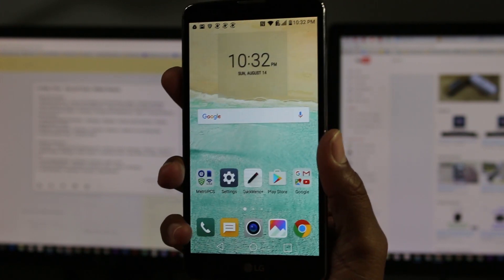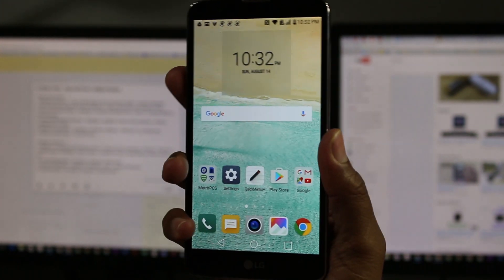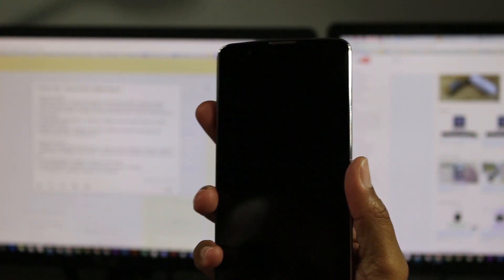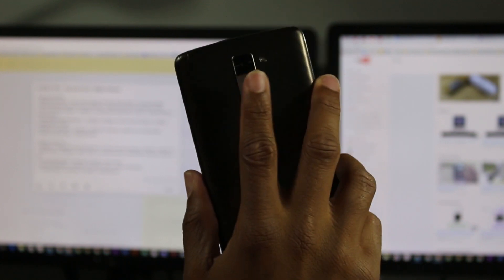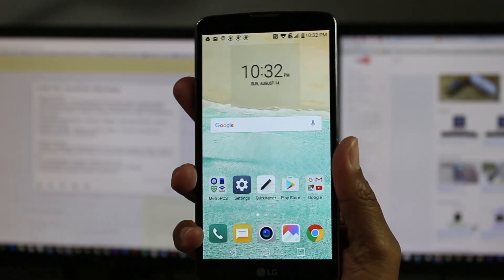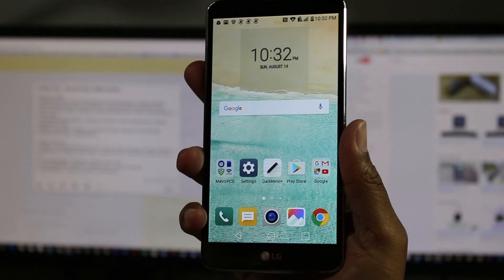The cool thing about this fingerprint scanner — and not all fingerprint scanners are like this — is that when the screen is off, you don't have to turn the phone on first for it to read your fingerprint. Just put your finger on there and it wakes up and goes right into the phone. So that's really awesome.